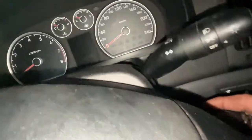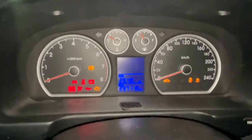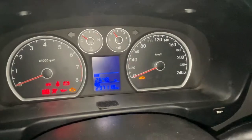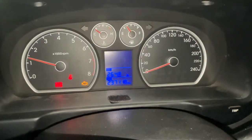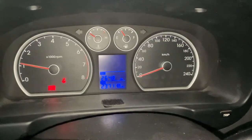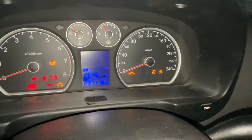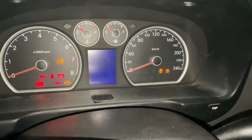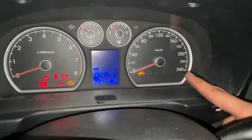Now I'll try to start it again. Press the clutch because this one is manual, and start — yeah, it's already disappeared! See, the light is already gone. That's how you do it. Even when you just turn the ignition on, it will disappear — see!